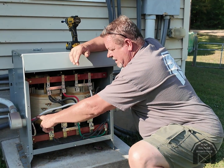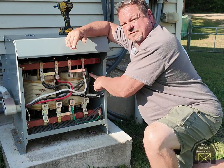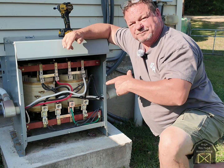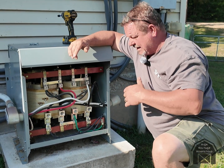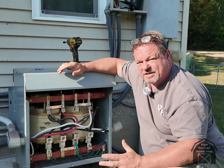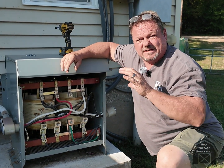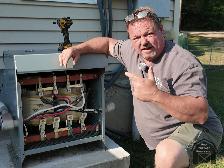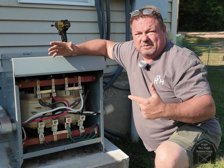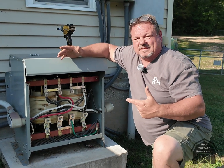These feeds are coming from the inverters, and these are the feeds going to the house. The advantage of a dry transformer — aside from giving you good clean steady energy — is what it does for inductive loads. High frequency inverters are a lot less expensive and a lot lighter than low frequency inverters. Low frequency inverters are really cool; they'll start almost anything, but they're really heavy and expensive.